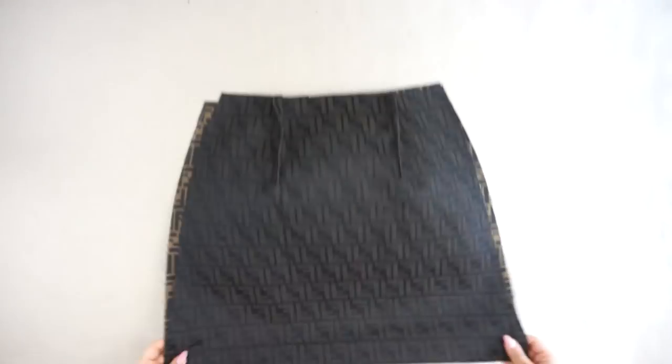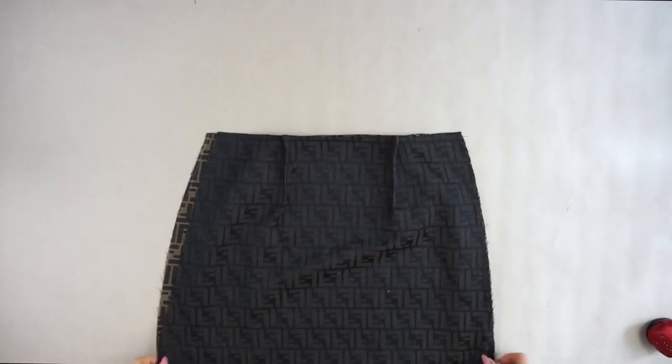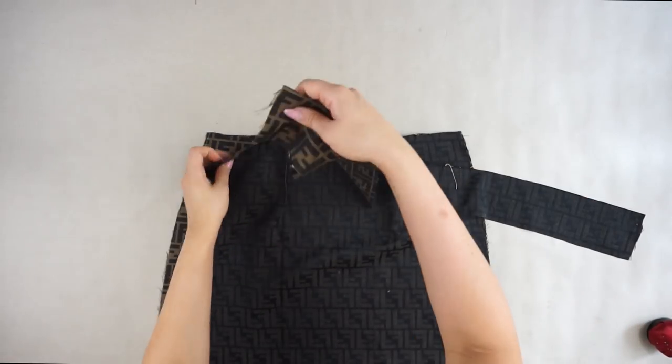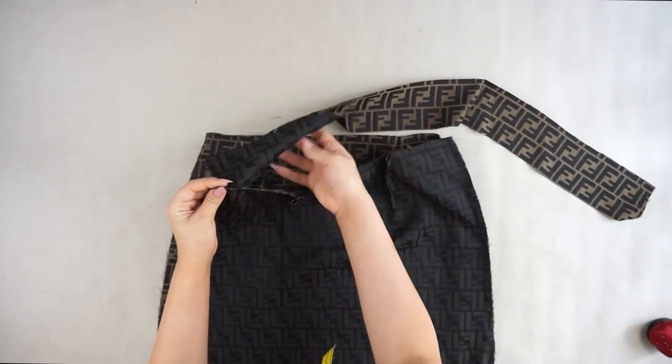Take your front and back piece and sew the darts. Then place them one above the other and sew only one side. Take your waistband and sew it together on the upper line of the skirt before attaching the zipper, because the zipper will be on the waistband as well.